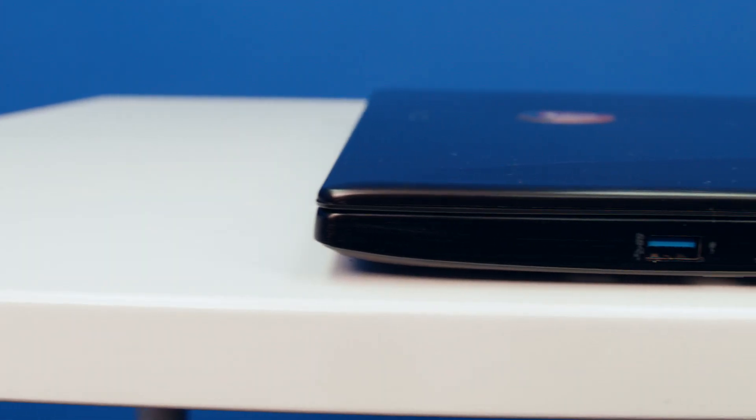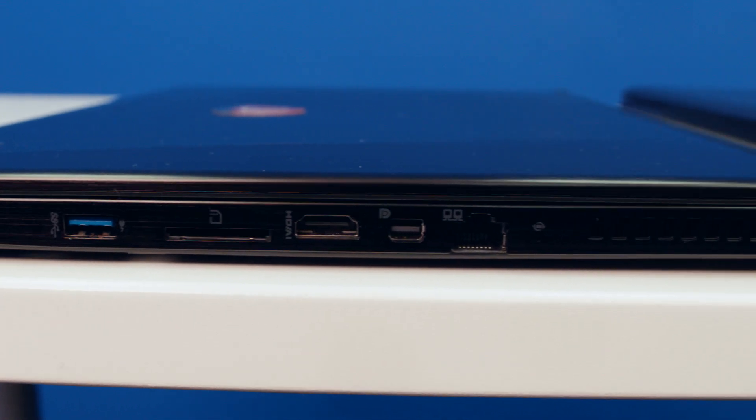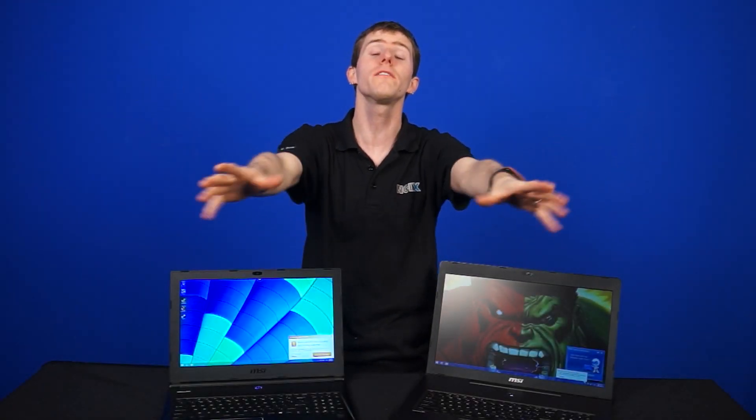They both have the same network connectivity with 802.11ac and Bluetooth 4.0, as well as Killer E2200 networking with packet prioritization for gaming. I love to see dedicated Ethernet still present on gaming notebooks — it's important. Thank you MSI for that.